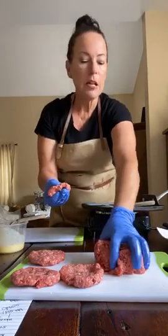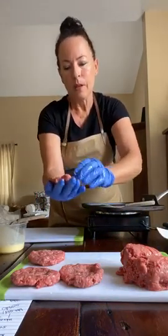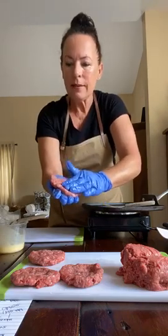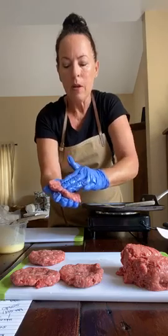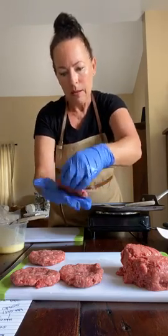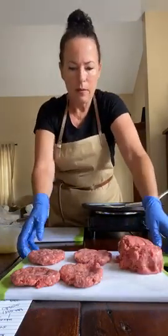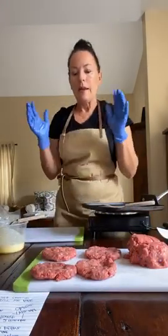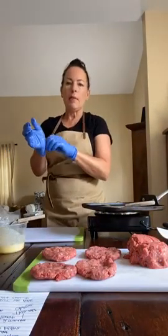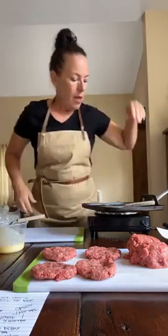I'm just going to make four patties right now and come back to making more afterwards. Once the patties are made, the next step is to season them. Salt and pepper are key — you want to make sure you season the meat to get the best flavor. Now that I'm done handling my meat, I'm going to take off my gloves, and if you're not wearing gloves just give yourself a good hand washing.